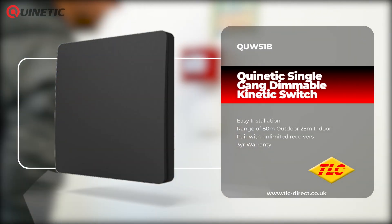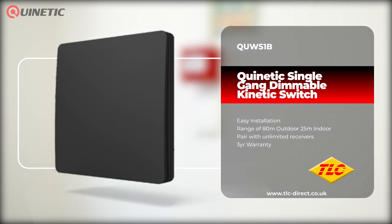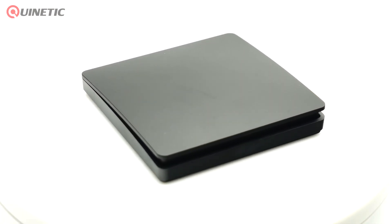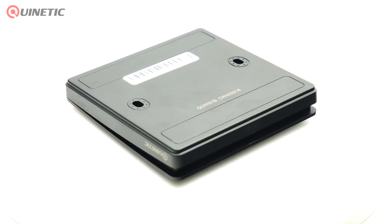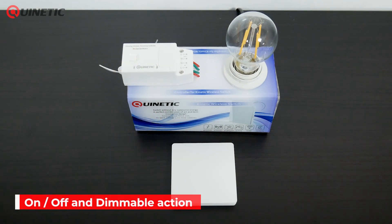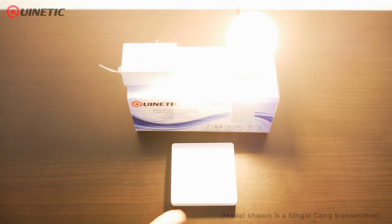In today's video we're going to be taking a look at the black single gang dimmable kinetic wireless switch, which has a built-in micro energy generator. When the switch is pressed, the kinetic system transforms the movement into energy that transmits a signal to a receiver to turn the light or other load on or off. Its push-button style allows for both an on/off option or a dimmable action, depending on the kinetic receiver being used to pair it with.